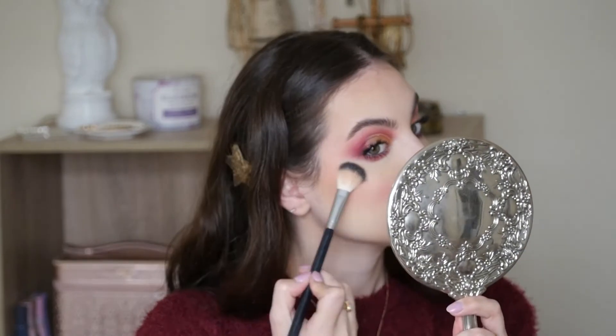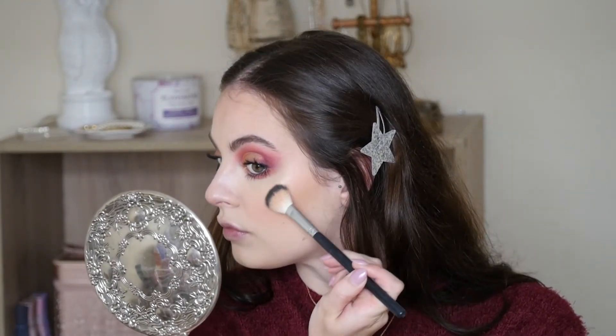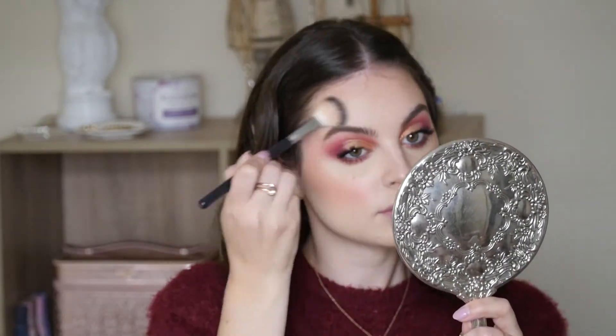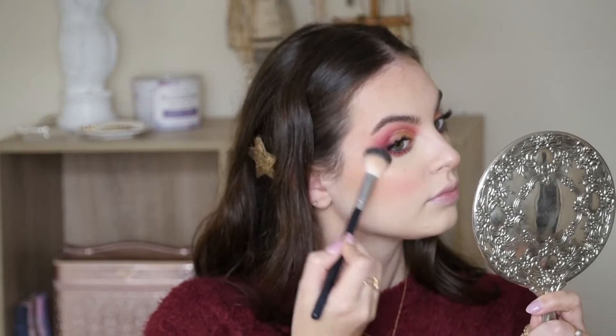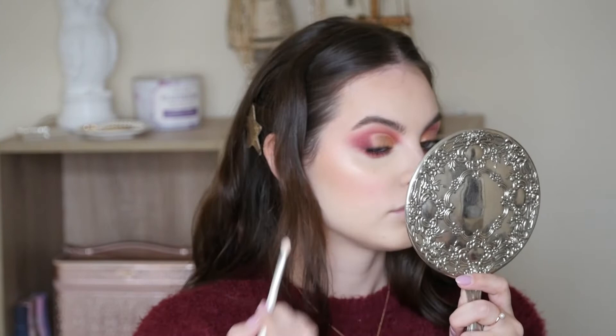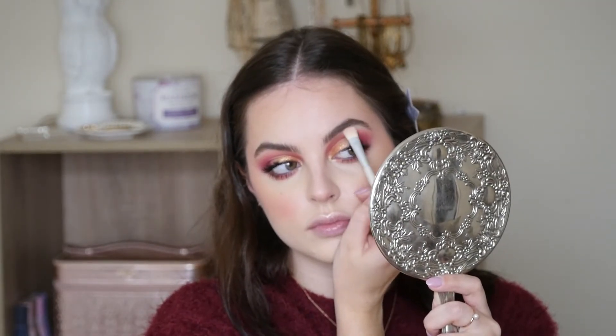Girl, that highlight! Going in with some King Loose Highlight from Kylie — I love this stuff. It was like limited edition so I rarely use it. Adding some underneath the brow as well.